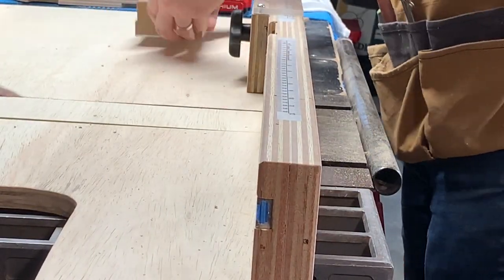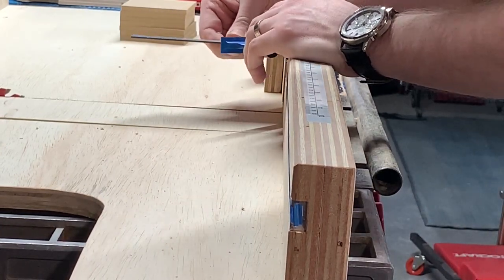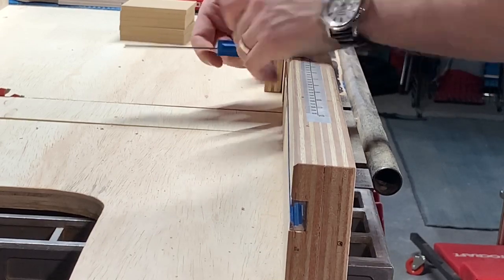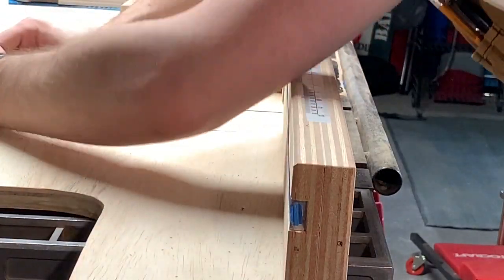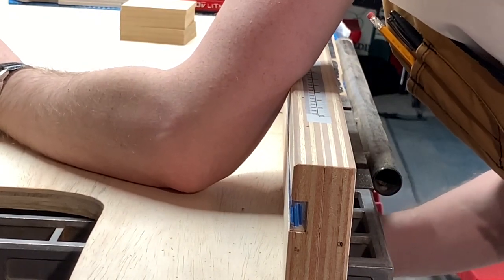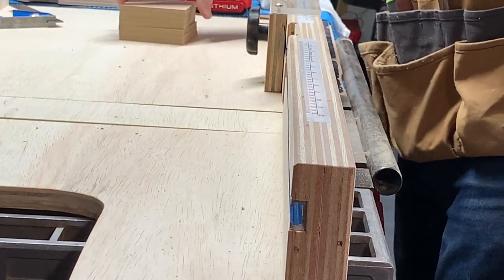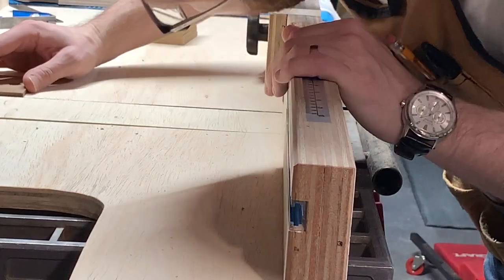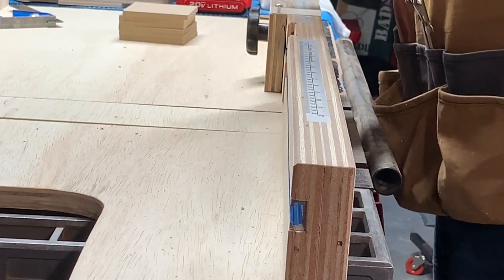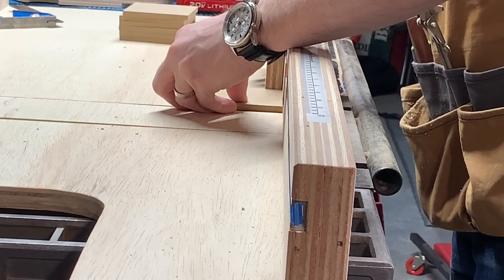Now that we have the inserts cut, I'm going to measure the depth of the slot that I already did with the keyhole bit the other day. Now I know what to cut at the edges. We're going to create a little eighth-inch dado basically on the edge of these inserts. So I'm going to sneak up on it, get as close as I can, sneak up on it, and once I get it good on one, we'll run the rest through.